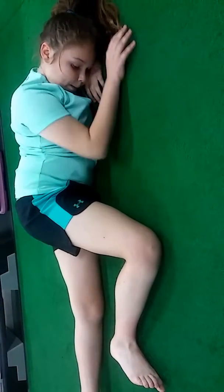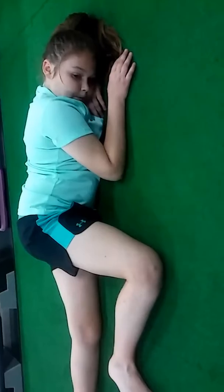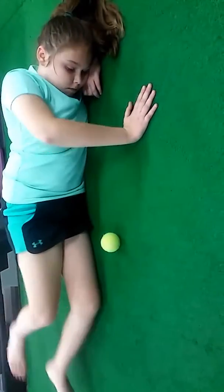Can you find that spot there? I'd also recommend going to Play It Again Sports or maybe Walmart and getting a softball, because it's bigger — that'll release it a little bit better. Now let's do your last thing here, Kara — let's do the sideline leg lift on that side.